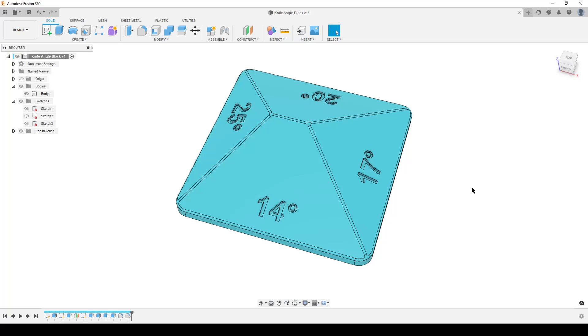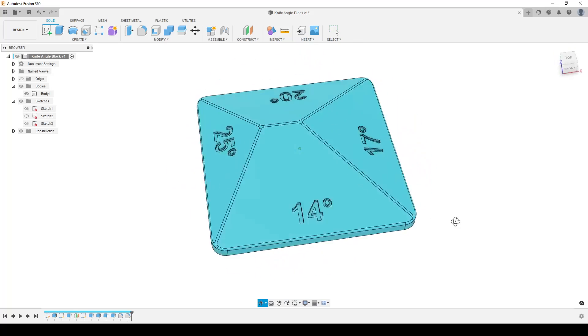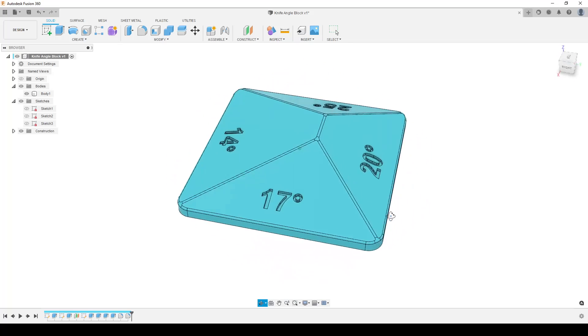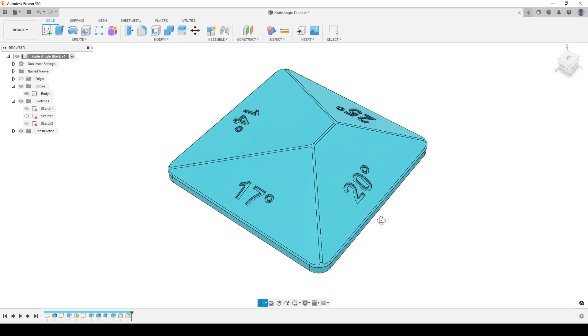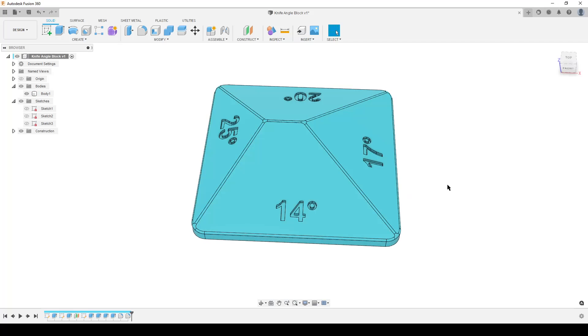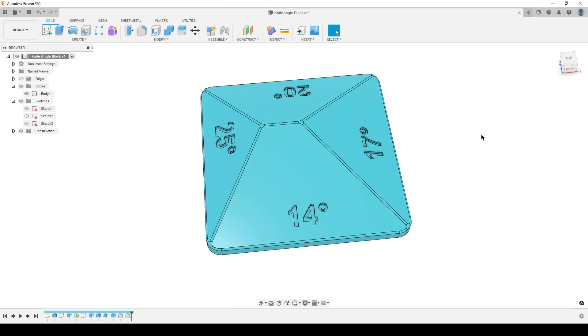Hello there, this is Christian, welcome back to my computer and Fusion 360. This is a bit of a basic exercise, so those here for advanced stuff can skip this video or follow along. This is a knife block for sharpening knives — it helps you support and get the angle. Here is the original image from a question on a Swedish 3D printing Facebook group on how to make this.